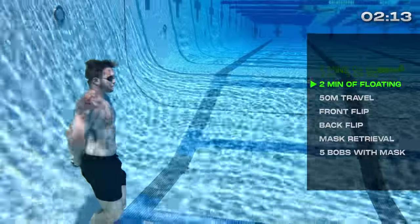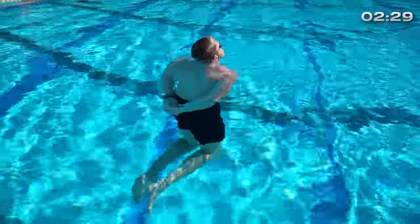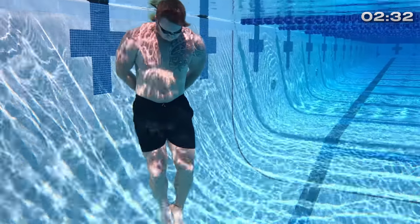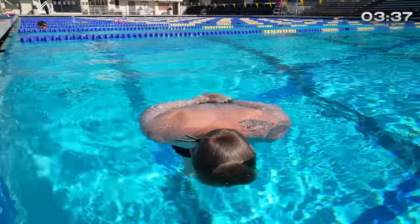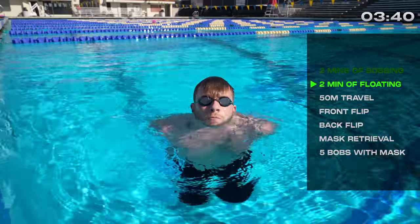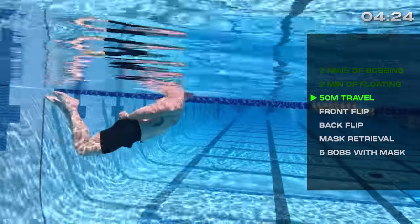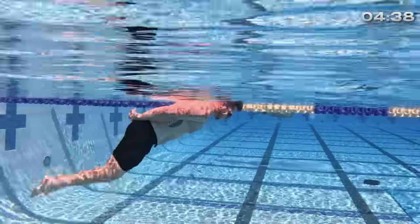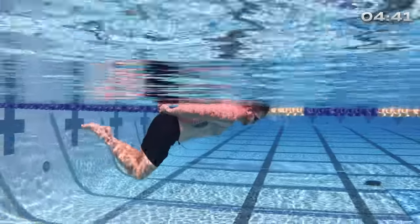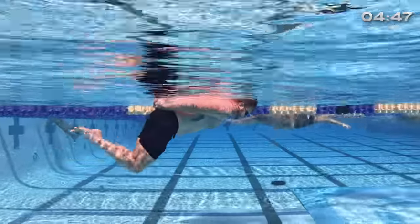He got two minutes of his bobs, so now he's going into two minutes of dead man's float. Notice his hands and his feet are both tied and constrained behind him, so he's really got to work with his buoyancy, keeping air in his lungs fully inflated to stay on the surface. He's got 20 seconds and then we'll start the travel. There's no speed here — he doesn't need to go fast, this is just for completion — going twice around half of the deep end. He's about halfway to the mark to turn, and he's got a good pace. It looks like he's finding his flow with the travel.